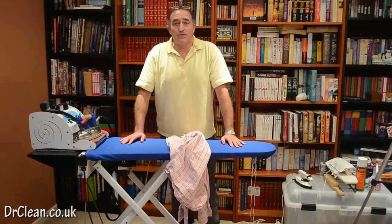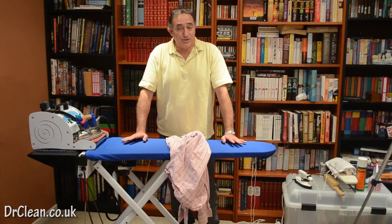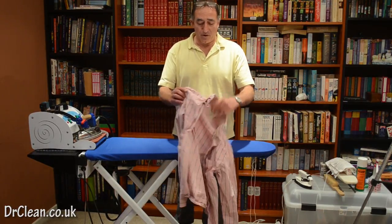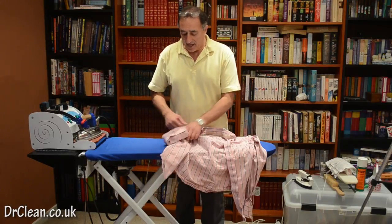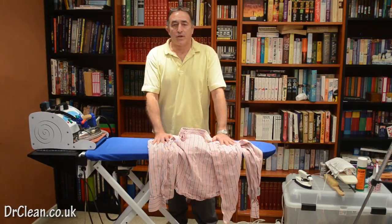Hi and welcome to this video tutorial with me Wayne from drclean.co.uk. In this tutorial we're going to be ironing a shirt. This one's from Hollister, it's cotton, it has a button-down collar and it has single cuffs.